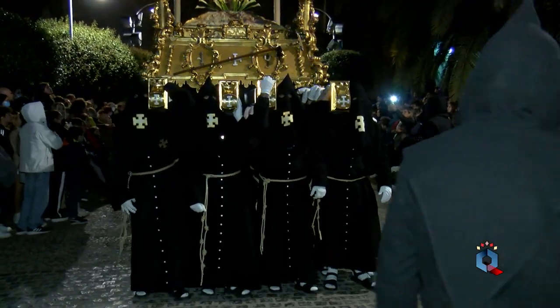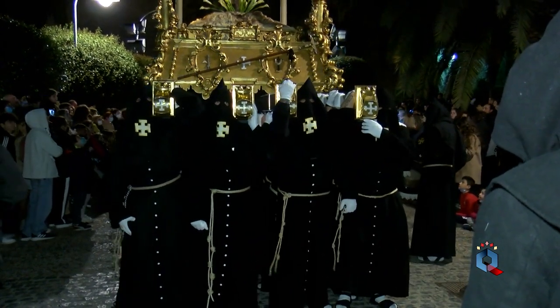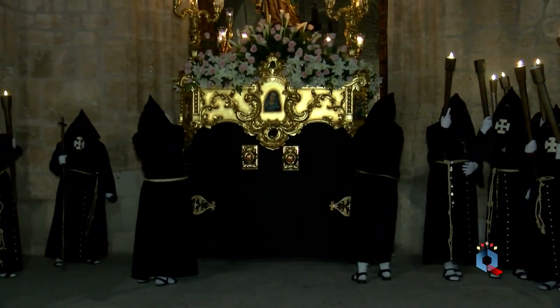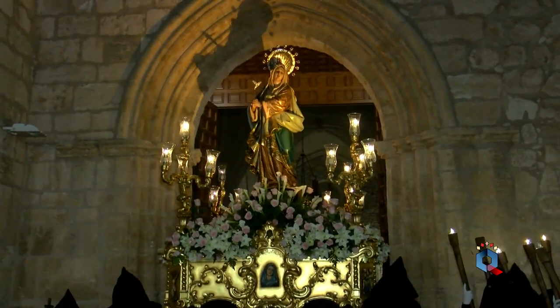El escudo de la hermandad es la cruz de Jerusalén en blanco bordada en oro. La túnica que visten los hermanos es de lana negra y el capillo no lleva capilote, es romo a modo de capucha franciscana. En él lleva bordado el anagrama de la cofradía, y calzan calceta blanca y sandalia.